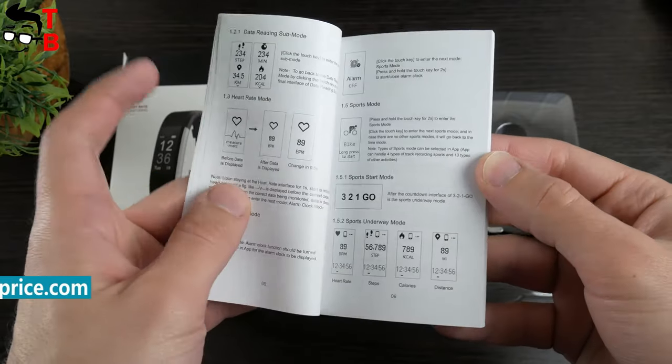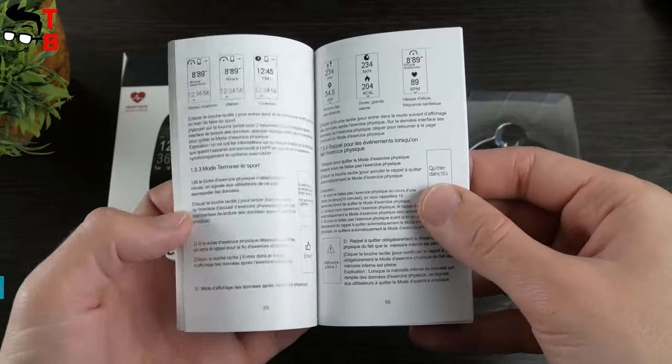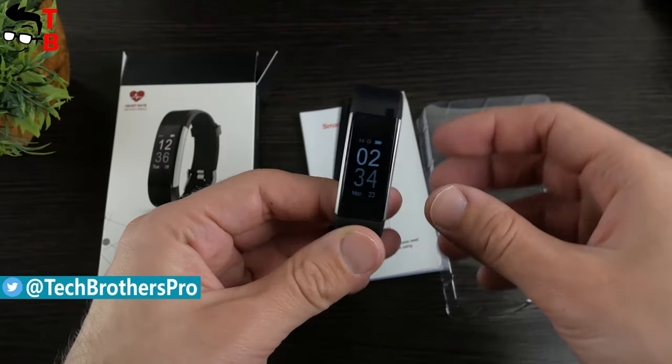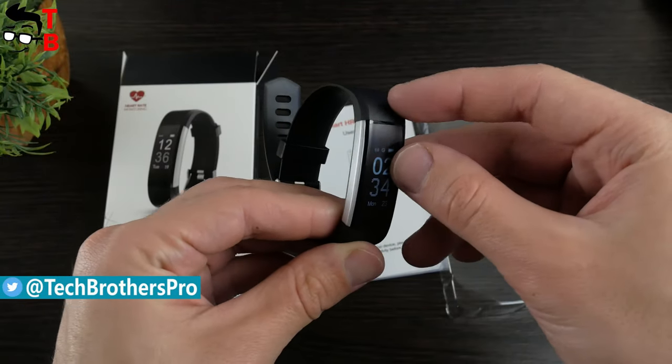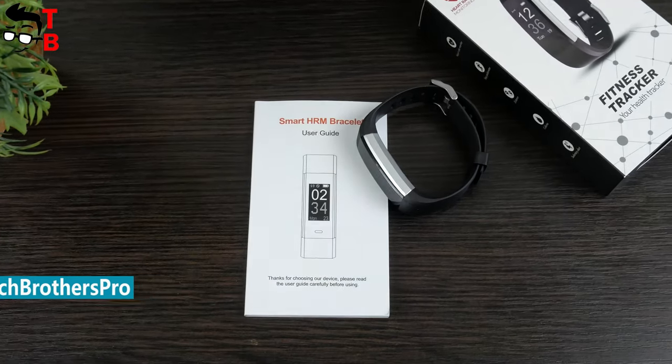When you open the box, you will find the fitness tracker and user manual in English and some other languages. As I already said, this fitness tracker has a built-in USB plug, so you don't need a charging cable like the Xiaomi Mi Band 3 and many other smart bracelets.